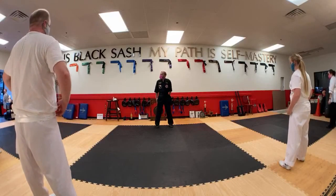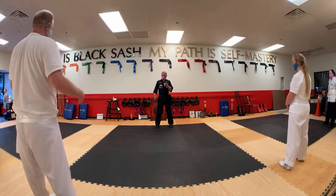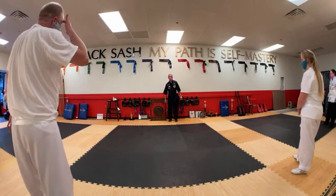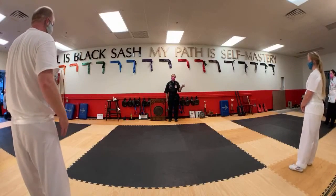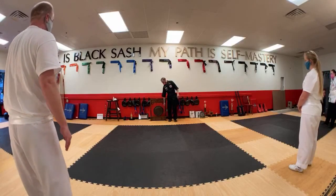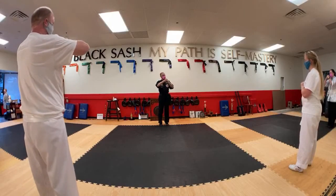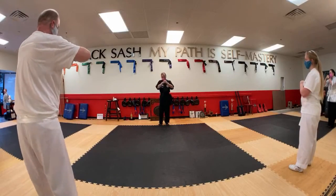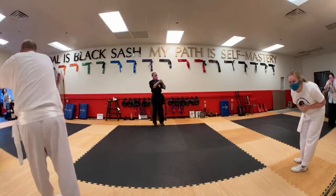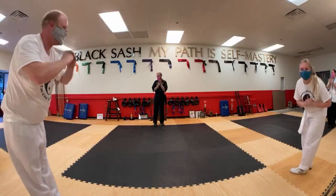All right, very good. Does it feel like it got hotter in here? Let's see if you've got that internal heat feeling. We follow the five parts: Faith, Respect, Perseverance, Patience, and Humility. Thank you. Bow to beginner students. Basic training dismissed. Thank you, guys.